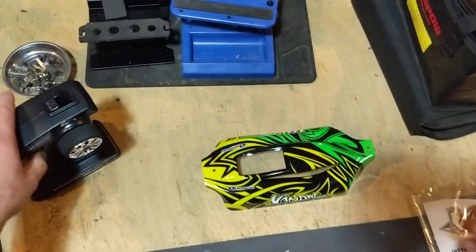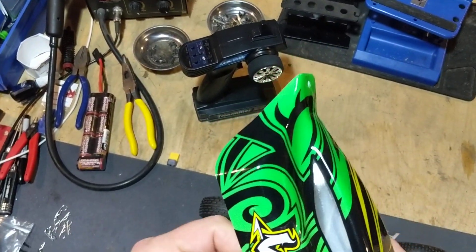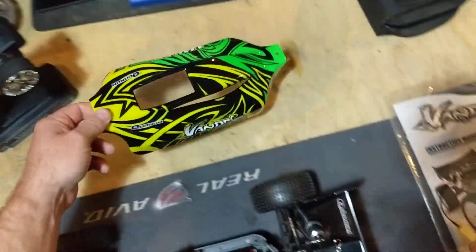I did notice — check out how crappy they put these stickers on. I mean, it's really just garbage. I'll probably just end up pulling them off, not a big deal, but just things like that amuse me sometimes.